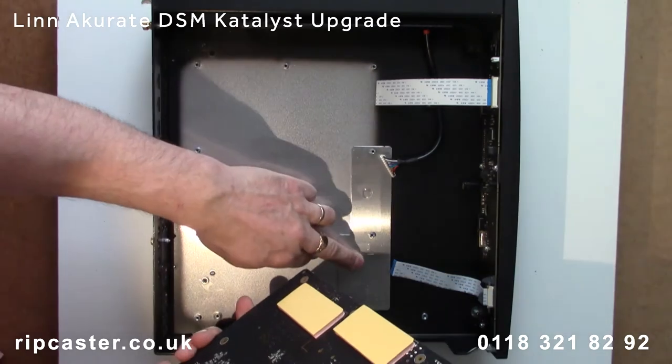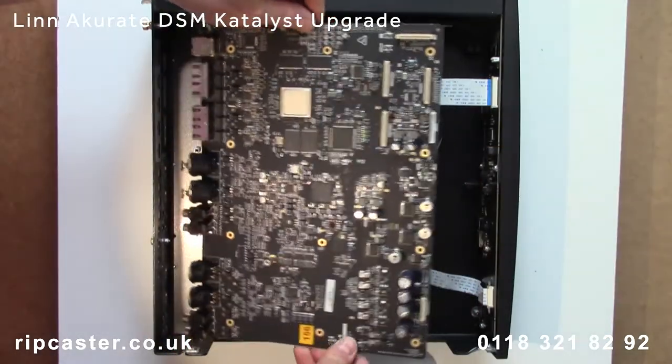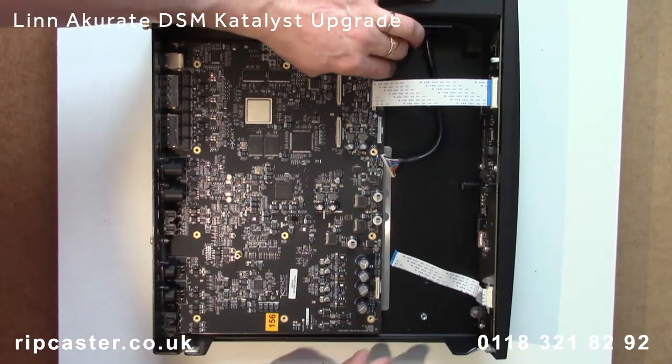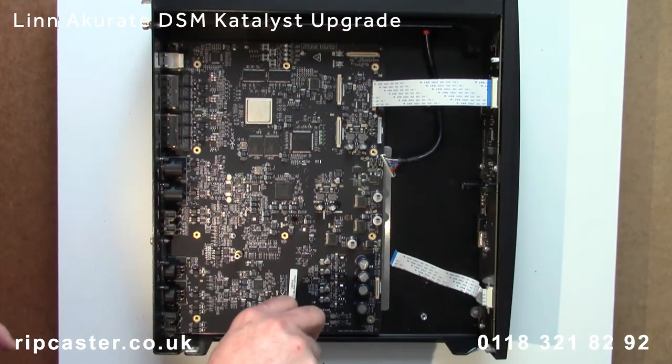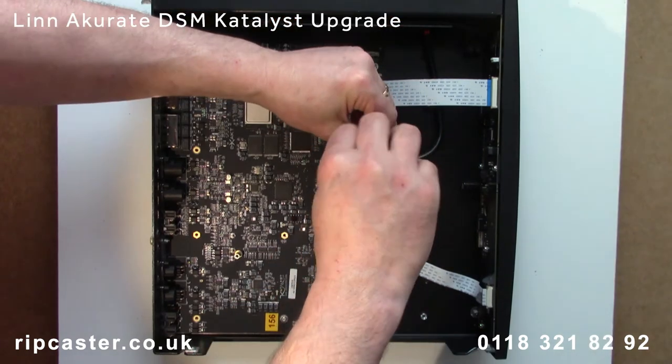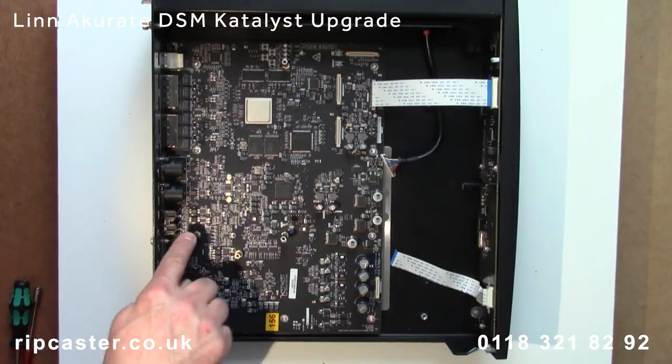So now we fit the new components into the case. First check the thermal pads are attached to the rear of the motherboard and the heat transfer metal plate is in position. Screw the motherboard into the chassis and fit the three standoffs for the HDMI board.